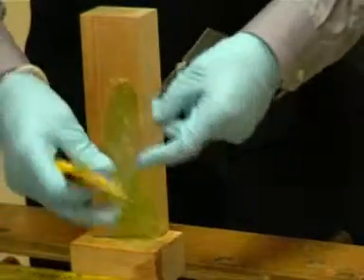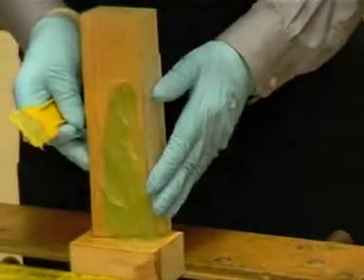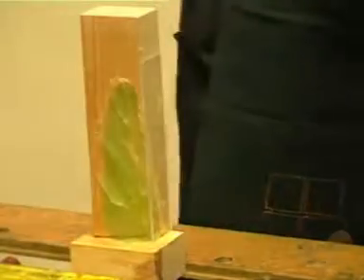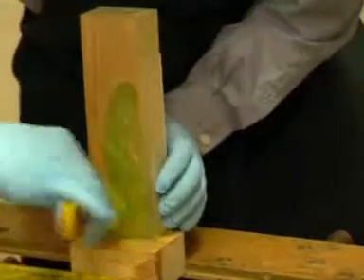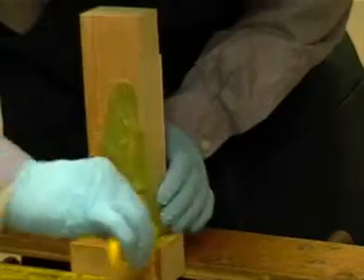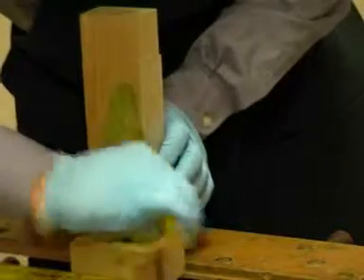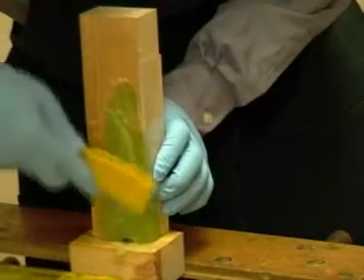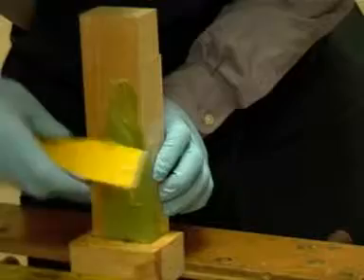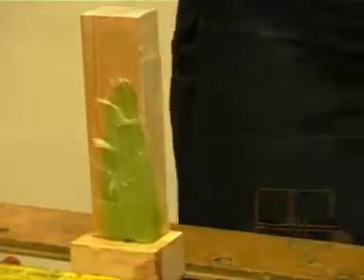When using Perspex, ensure the Perspex is flush with the repair. Holding the Perspex, push the resin well into the Perspex to avoid air bubbles. Then screed off in the same way as the previous repair.